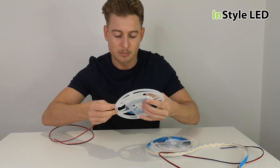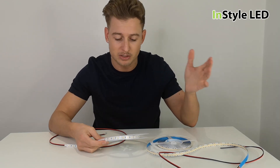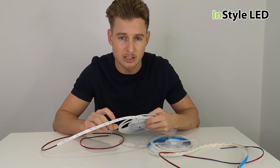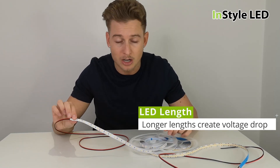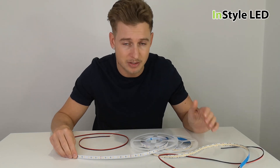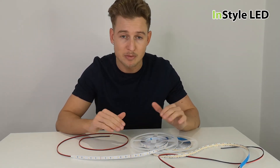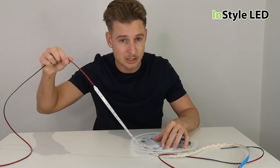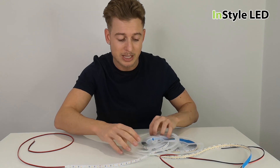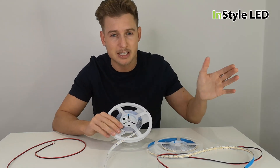Before voltage drop occurs — voltage drop basically means that at the end of the LED strip, after five or seven meters, there will be light loss. The lights will not have an acceptable even brightness between the start and the end of the strip. Usually within a five-meter length, the brightness between the powered start and the unpowered end is even and acceptable.